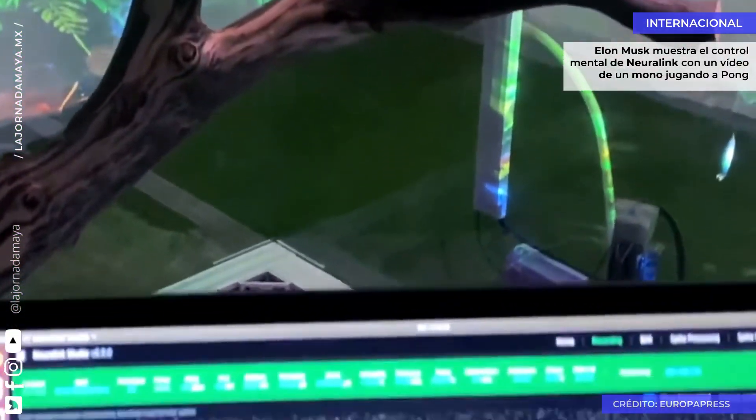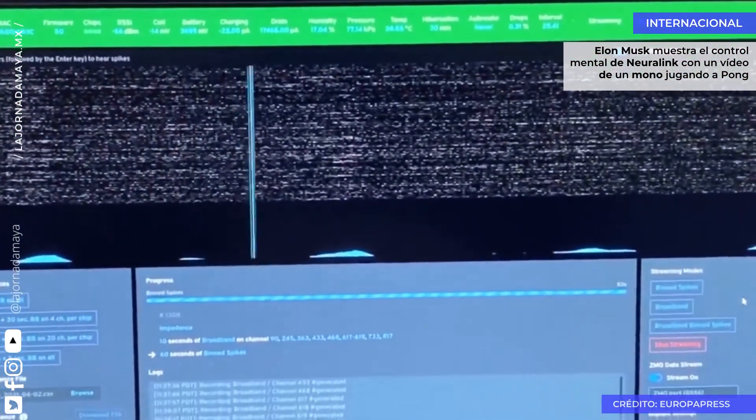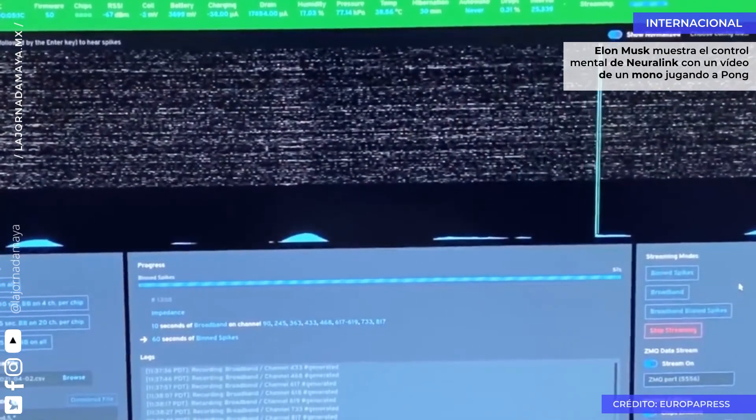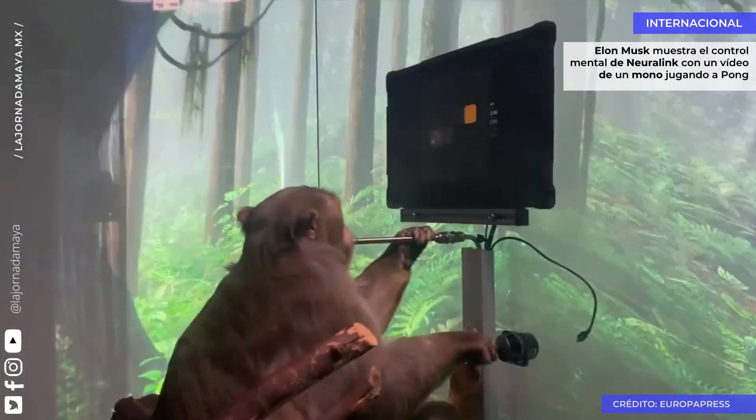As he's playing this game, we are wirelessly streaming, in real time, the firing rates from thousands of neurons to a computer. Using these data, we calibrate the decoder by mathematically modelling the relationship between patterns of neural activity and the different joystick movements they produce.